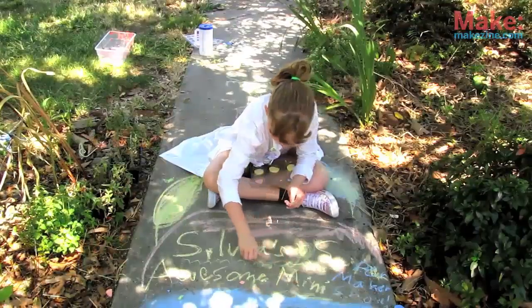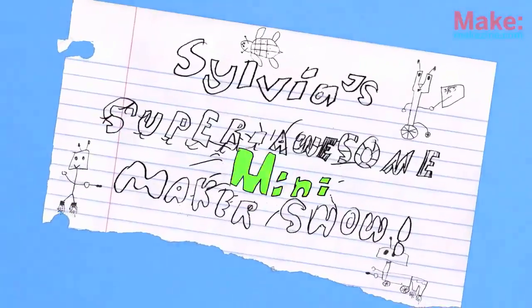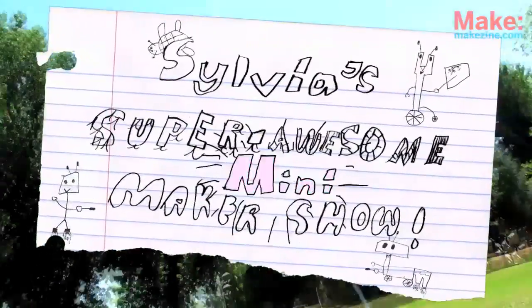Welcome to our Make Video Special, Sylvia's Super Awesome Mini Maker Show!